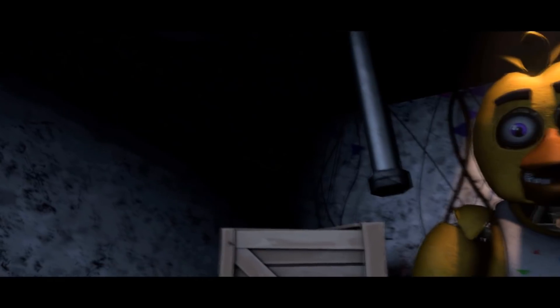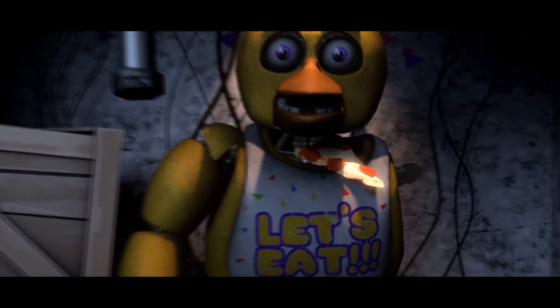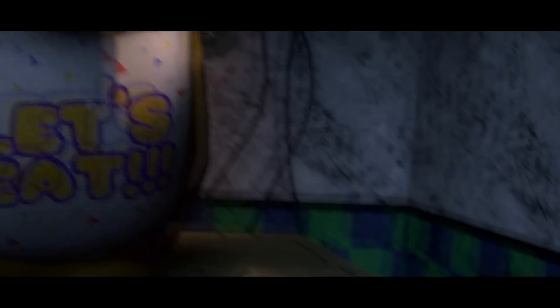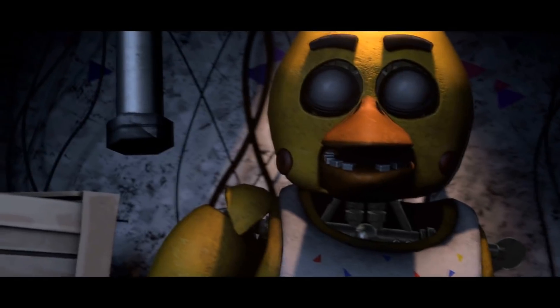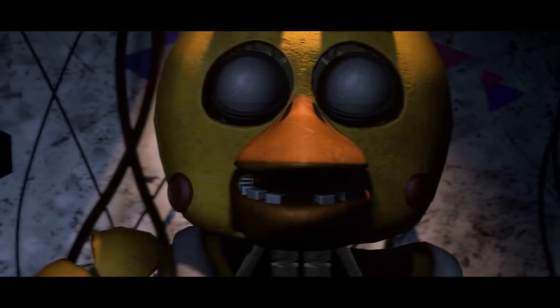Remove all food particles from Chica's exterior and place them in the refuse bin on your right. Good job. Make sure Chica is not hiding any other treats inside her beak. To open her beak, carefully press the two buttons located on the sides of Chica's head.